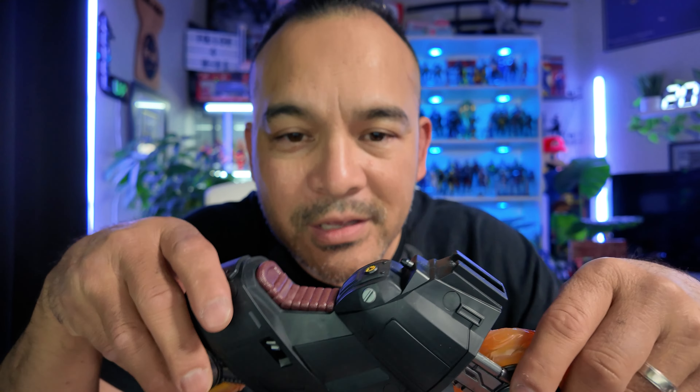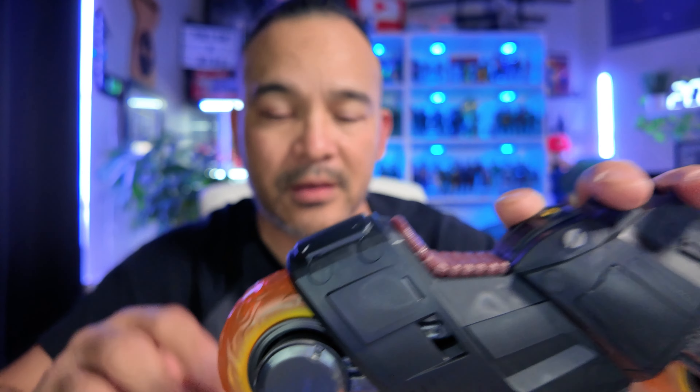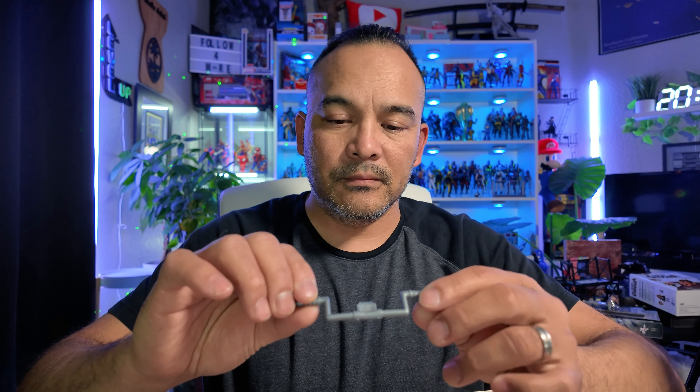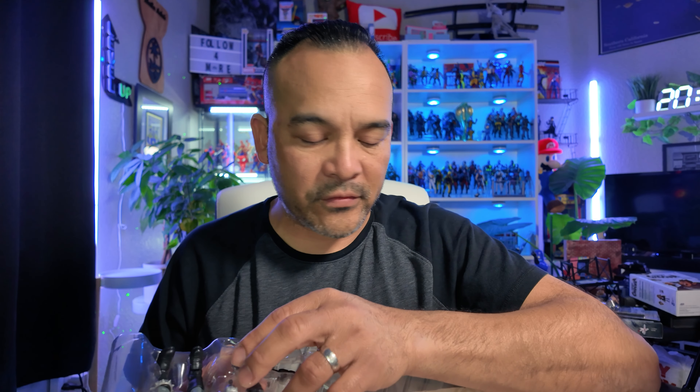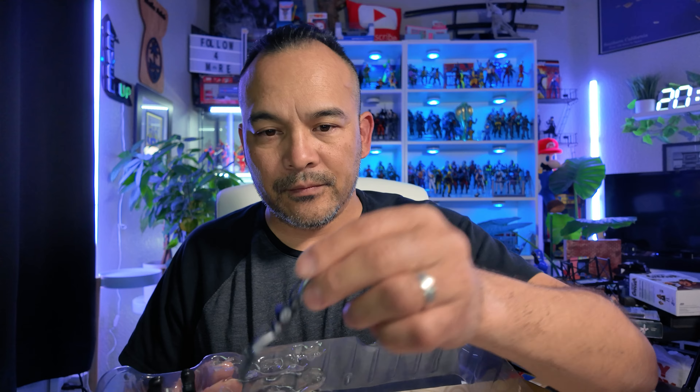Whoa, that is sweet. Look at that — flames! More flames. I'm going to have to reference the box because I don't know what that one piece is. One of the things I don't like about these plastic pieces is they make so much noise, and when you try to get them out they're hard to take out and you end up bending them.